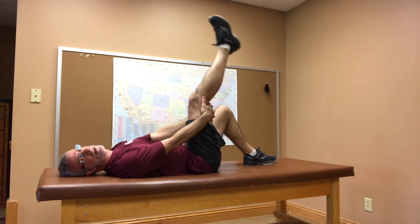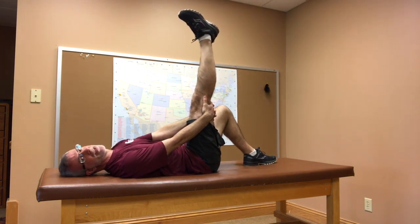Then you're gonna straighten your knee as straight as you can get it, and you're gonna hold that for 30 seconds. Try to work that up to a 60-second hold.